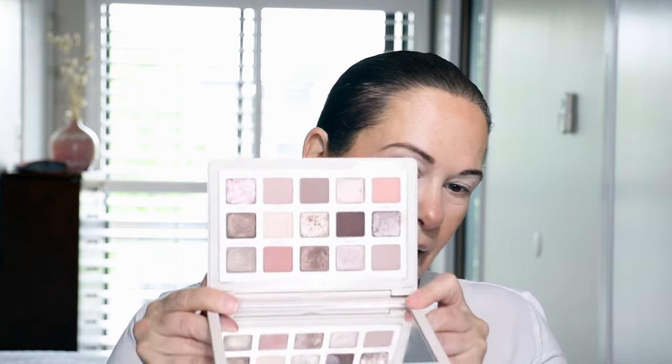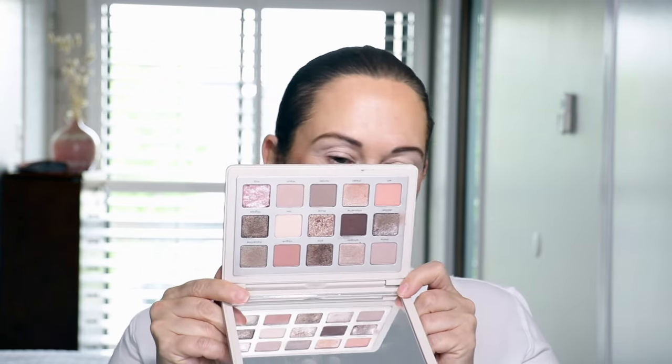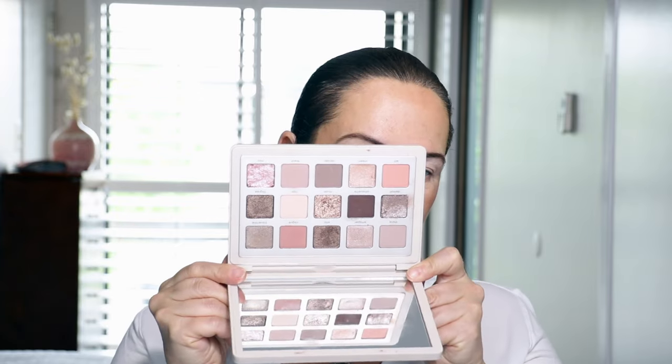I just grabbed the Natasha Denona 'I Need a Nude' palette. You can use whatever you want — whether you're a cool, warm, or neutral girl, lots of color or neutrals, it's up to you. I like this palette because it's neutral and gives me a good variety and versatility when I apply eyeshadows. I always go light to dark, and this palette gives me enough range to demonstrate that.